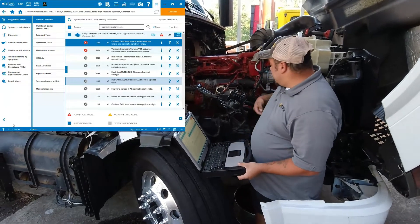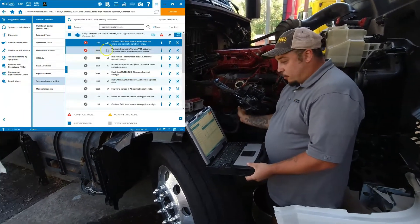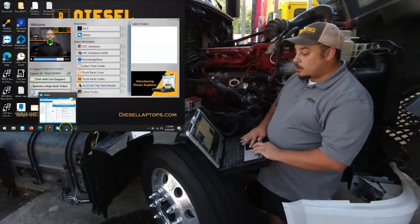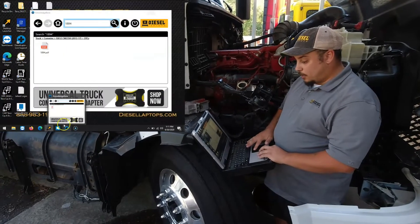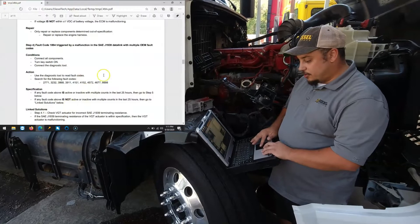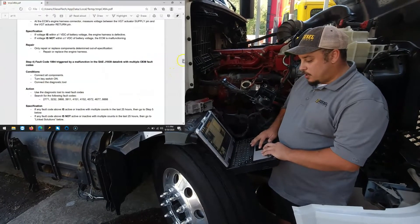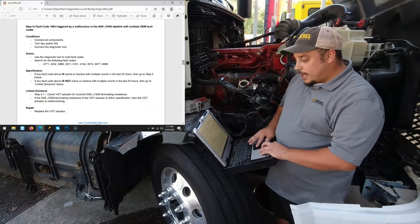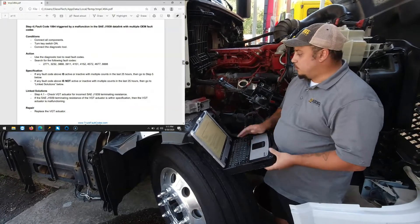We have a code 1894. We pulled up our Diesel Laptops troubleshooting, gone down to step four, everything's checked out, and the last thing it says to do is replace the actuator. We're going to go ahead and show you this process with the old actuator.